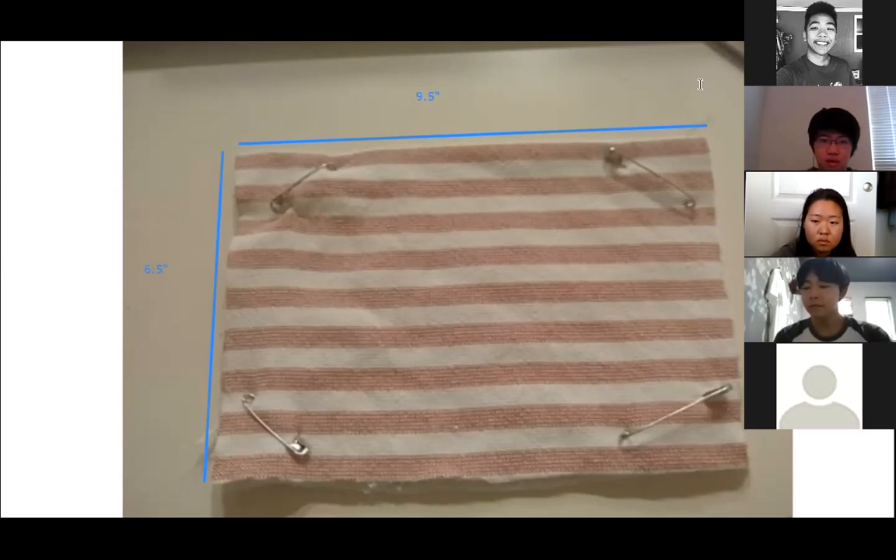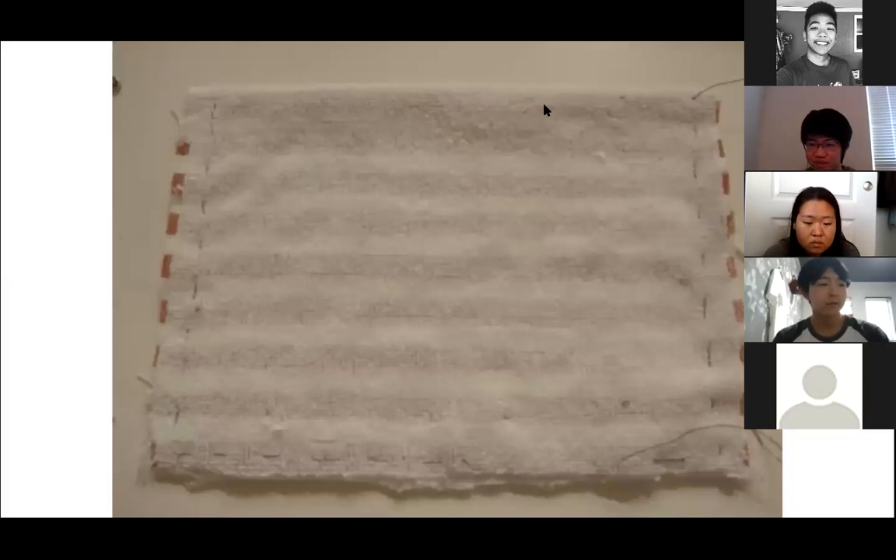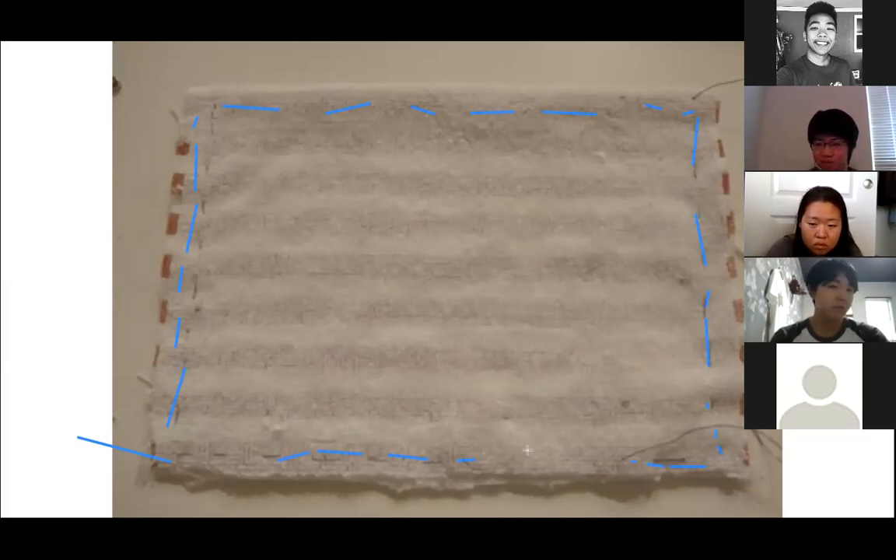Moving on to the next step: you want to turn the fabric inside out. Now that it's inside out, you're going to want to stitch — if you can see the blurred lines here — basically all the way along, but leaving a little bit of space in between.